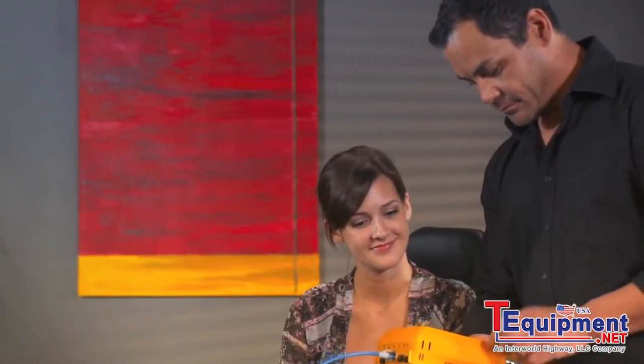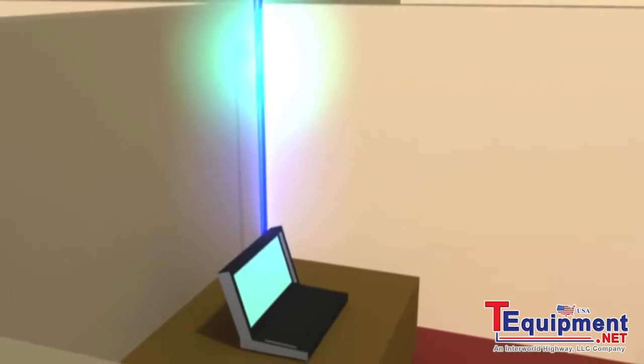Network problems demand fast solutions. The Fluke Networks One-Touch AT seeks out the most common network problems from the client to the cloud in about a minute.